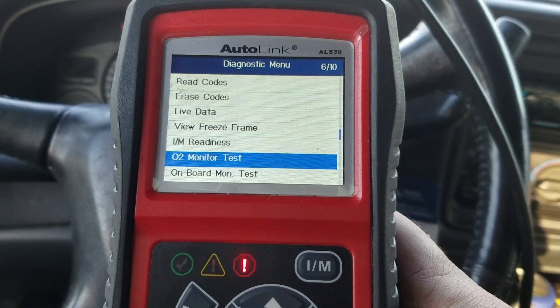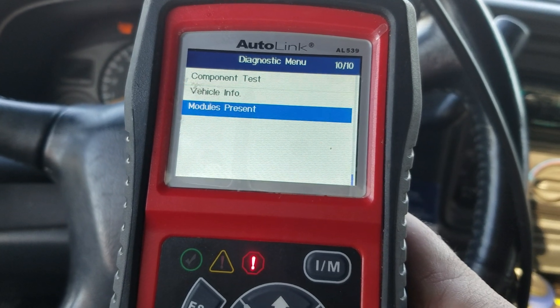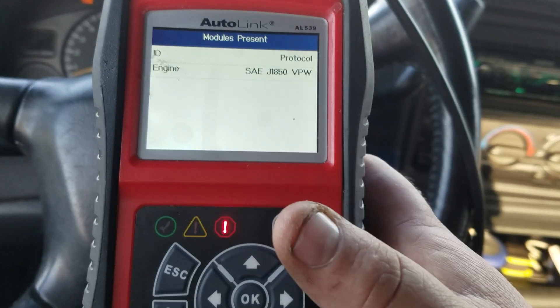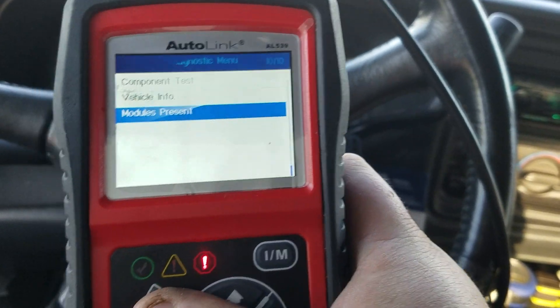We've got an O2 monitor test, an onboard monitor test, a component test, and it tells you the modules present. Not much there, as expected — this is just a pretty glorified code reader, once again.